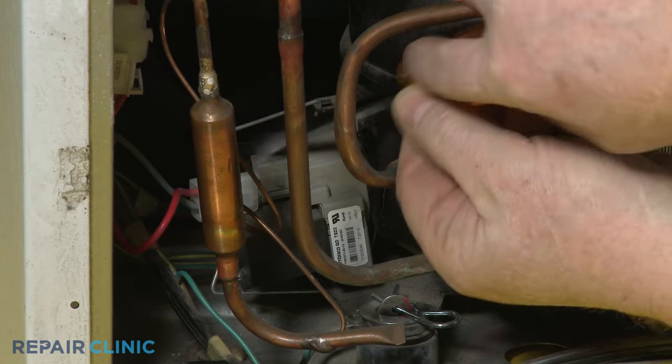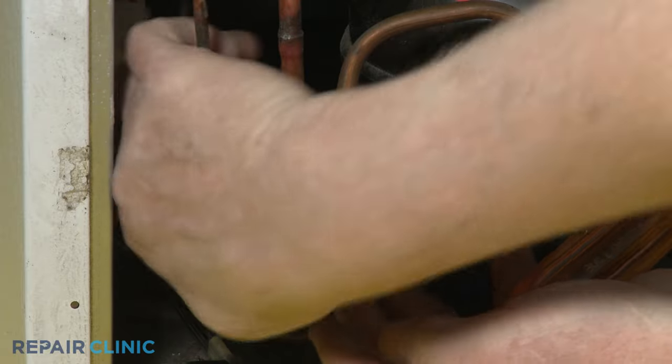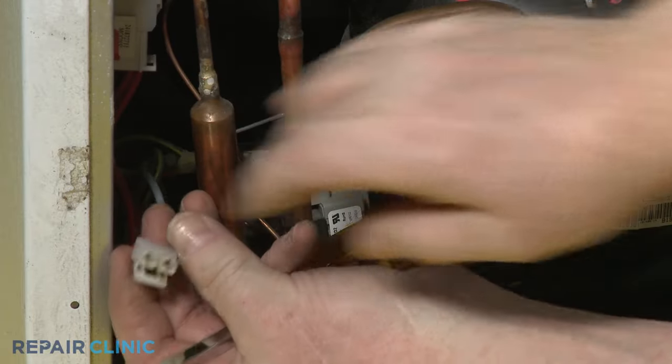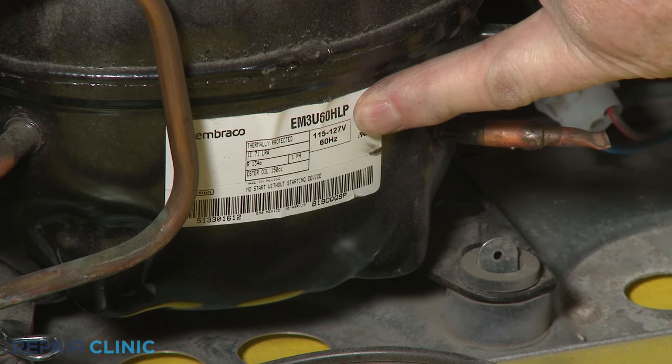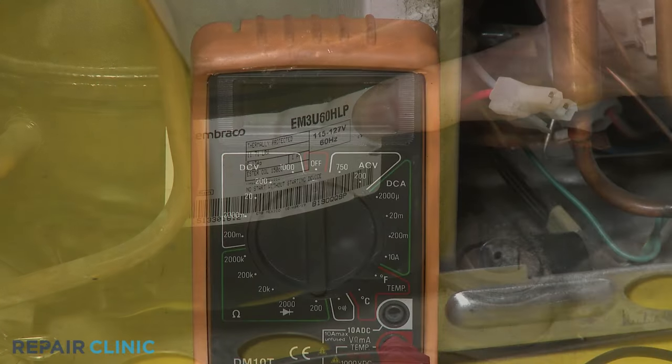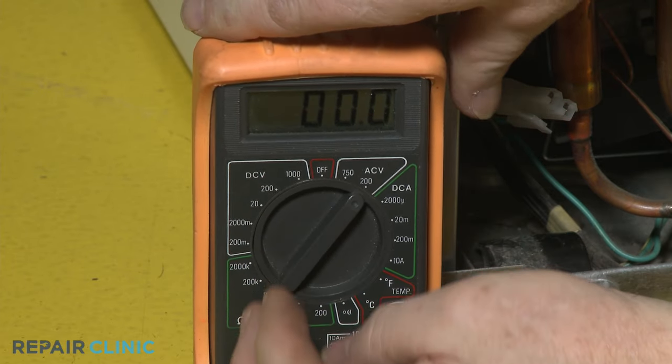Disconnect the compressor's incoming power connector or wires. After inspecting the refrigerator's tech sheet or the compressor itself for a voltage designation, set the multimeter to volts AC or volts DC as required.